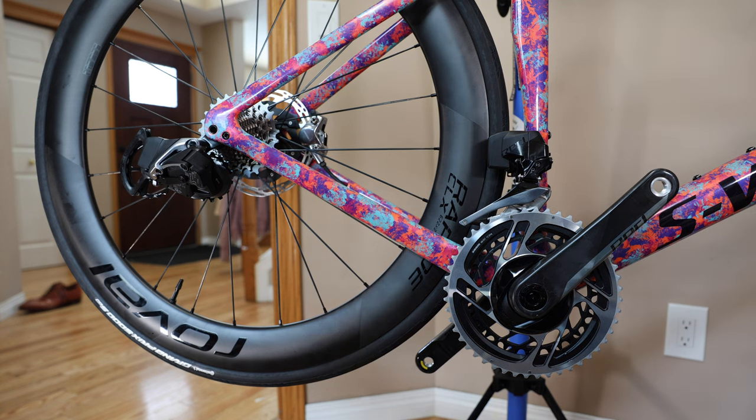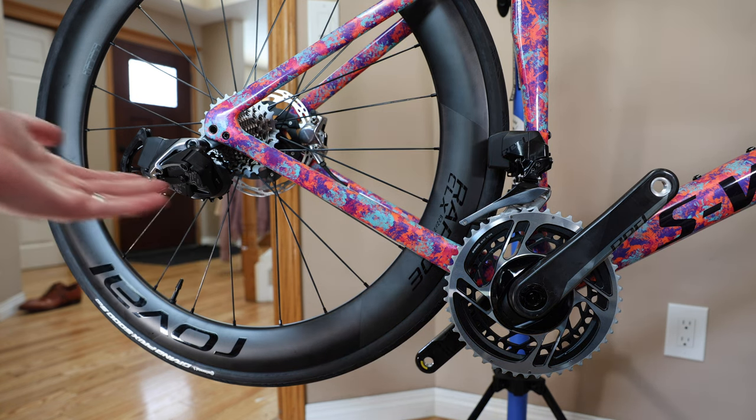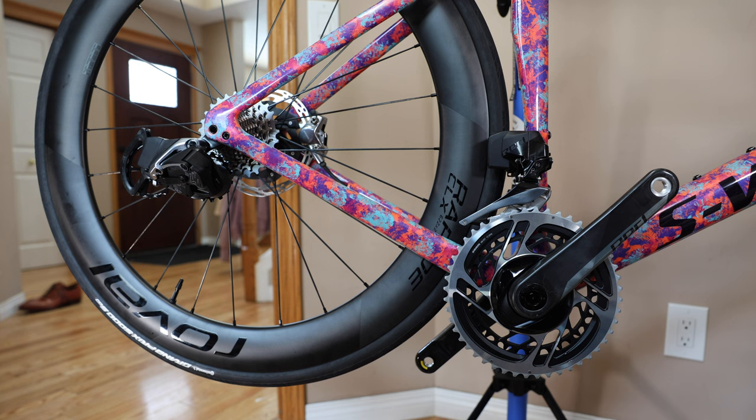What's going on guys? Mitch here. As you can see, my beautiful Tarmac SL7 requires a chain. Last I checked, it is recommended that in order to move this bike forward, you do need one.